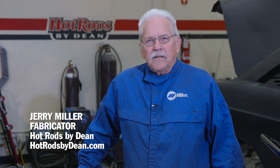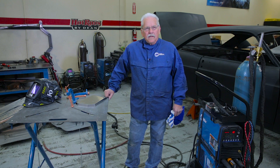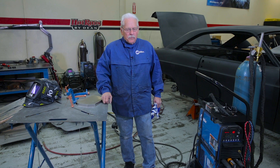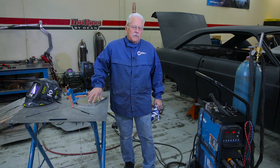Hi, this is Jerry at Hot Rods by Dean, Phoenix, Arizona. Today we're going to do a little aluminum welding and we're going to use the portable Miller arc station here with the clamps. We're going to use our DX Dynasty welder and we'll be welding aluminum of two different thicknesses, which is always a little bit tricky.